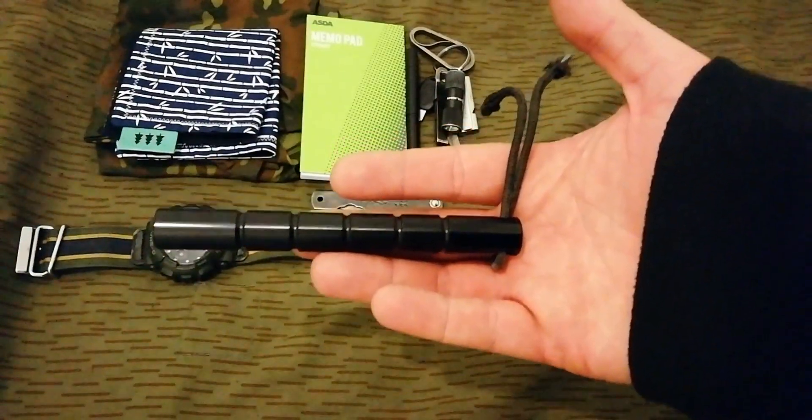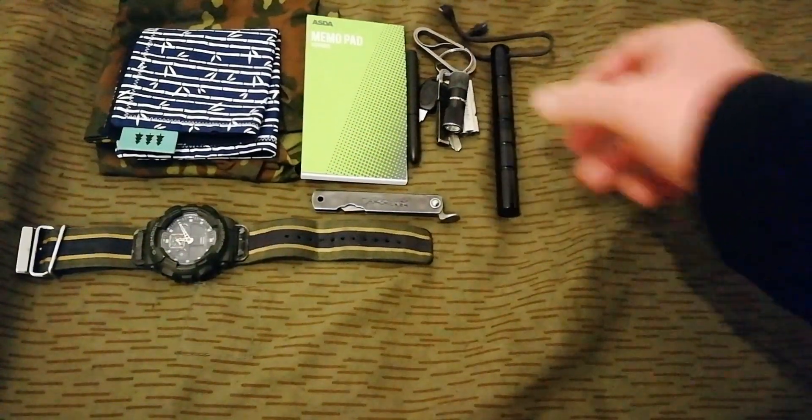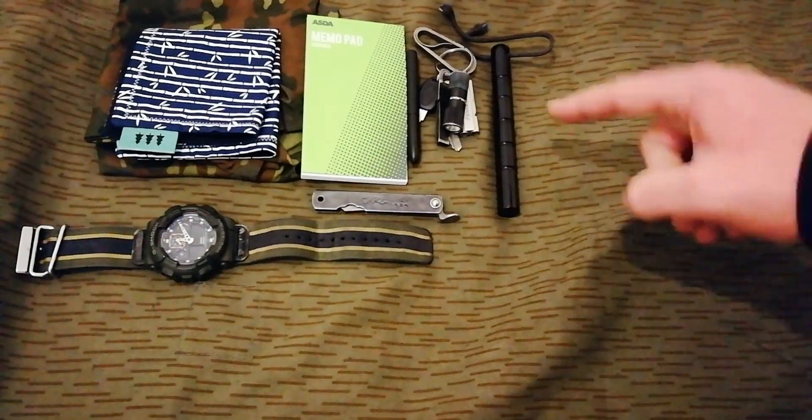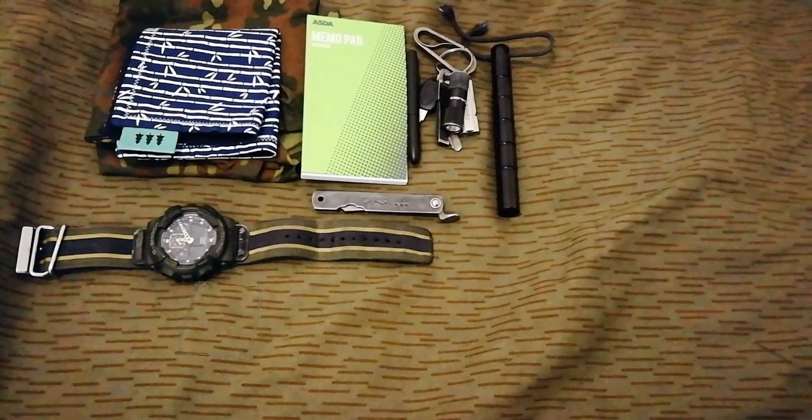Got a Kubotan — aluminium one from Enzo Martial Arts. A lot of kids now are carrying knives stuffed down their pants. I've got a big knife collection but I would rather get caught with the Kubotan than a knife, so that's why I'm carrying it now. It gives a little more advantage going against a knife. I know the legalities behind them, and I could carry a knife as well, but I want to be as legal as possible while still being able to go against a knife with a little more confidence.